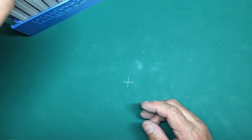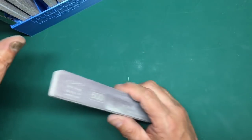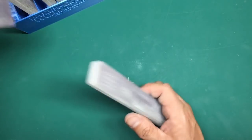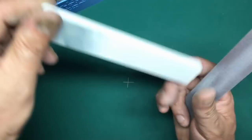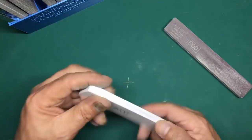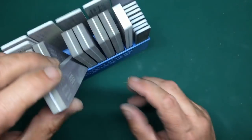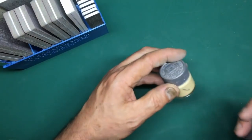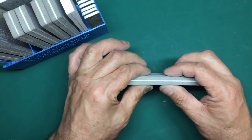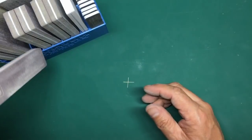Premium Hobbies also do sponge sanders - you get a starter set of eight going from about 220 up to 4000 grit, where the finest is basically a polishing stick for canopies. They're fantastic for sanding round articles like fuselage seams - start with your hard stick then polish with a sponge. They're very flexible but retain their shape and don't go wrinkly, which is a problem with some sanding sticks.